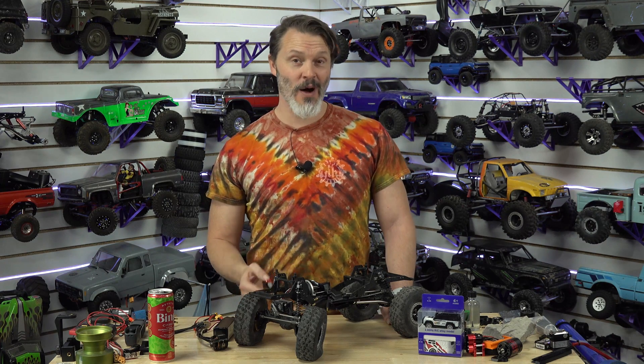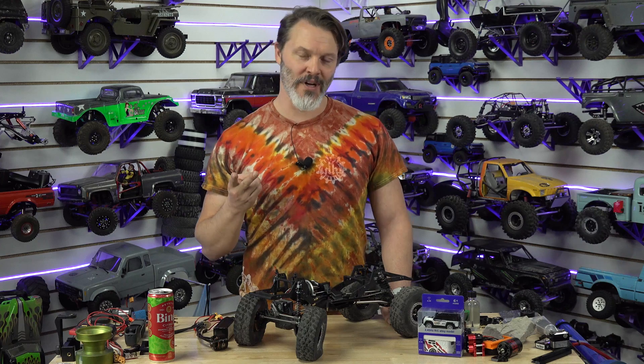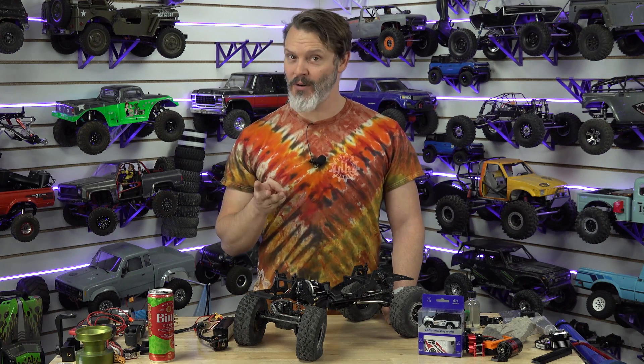I want to get your input on this. If you're using really tiny packs and you have not seen a failure on any direct power servo, let me know in the comments a few specific things: What ESC are you running? How are you powering your radio? And what battery are you running? If you have had a failure, I want your input below as well — the same things: what ESC, what battery, and how are you powering your radio?